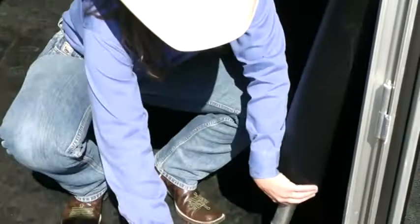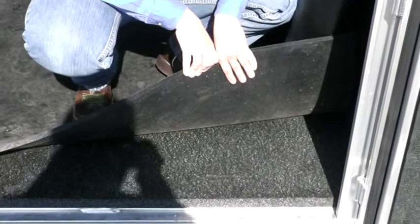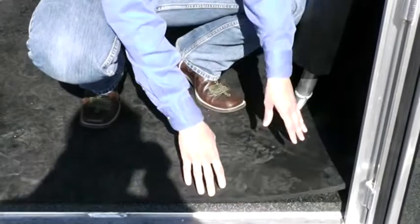One thing this particular trailer has — and it is a fluff item, but I really do like it — it's got foam cell cushion. If you look underneath this mat, you can actually see this cushion. It just makes for a nice, smooth ride for those horses, especially on those long hauls.